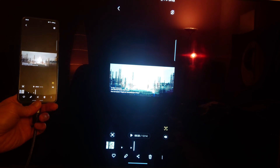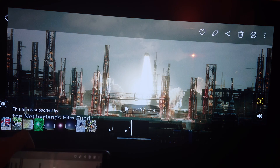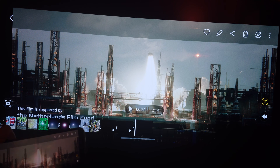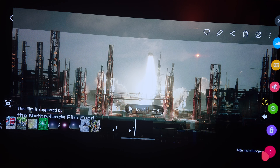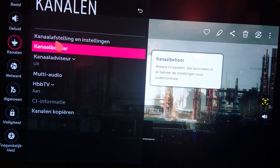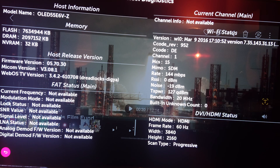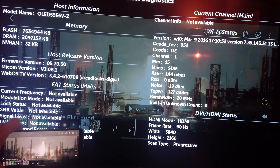So now you can see that it's in mirror mode. I notice that in mirror mode it doesn't use the full 4K resolution. So if we check now what the resolution and frequency is — in the bottom right corner you can see HDMI 60 Hertz, 3840 by 2160. So that's 4K 60 Hertz.